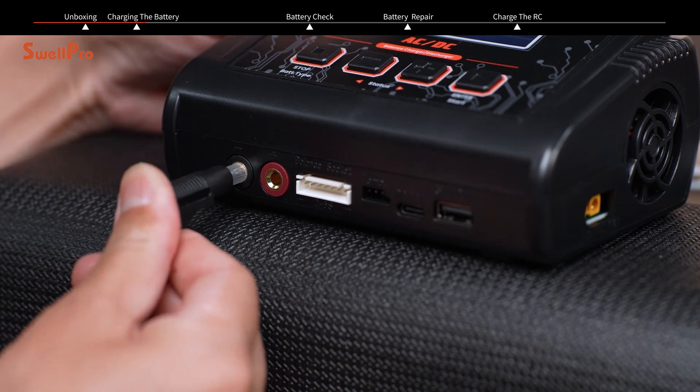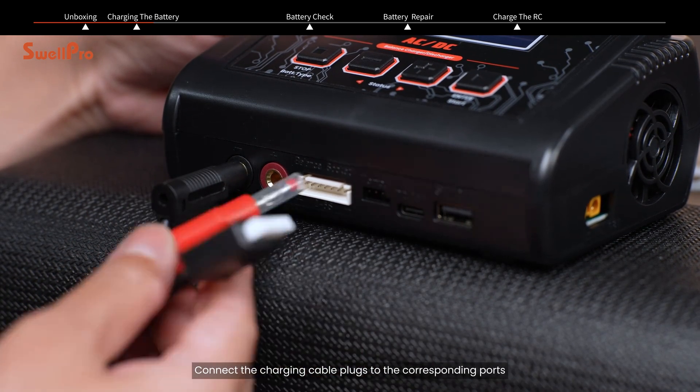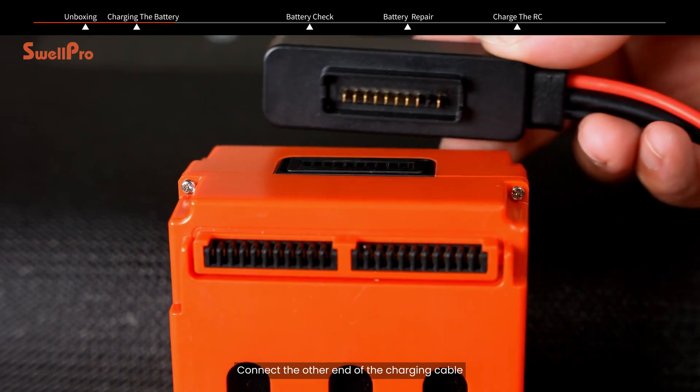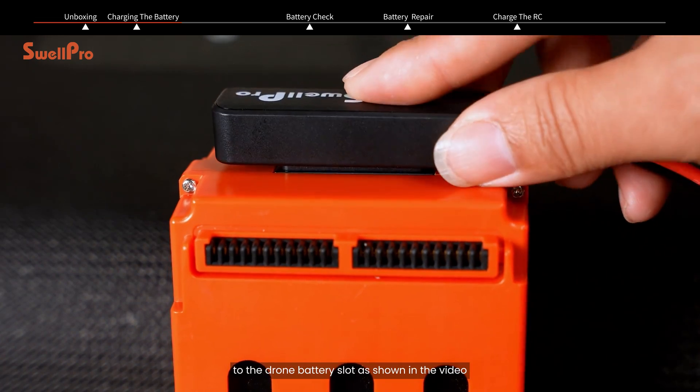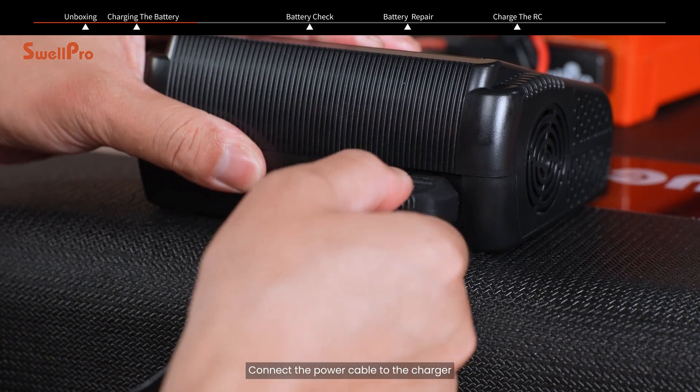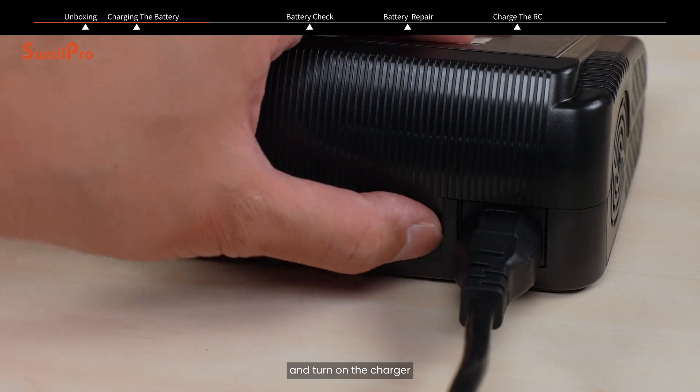Charging the battery. Connect the charging cable plugs to the corresponding ports on the balance charger according to their colors. Connect the other end of the charging cable to the drone battery slot as shown in the video. Connect the power cable to the charger, plug it in, and turn on the charger.